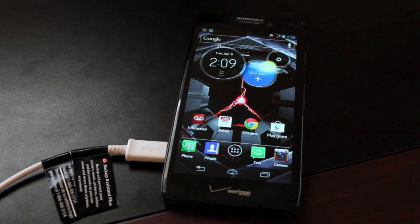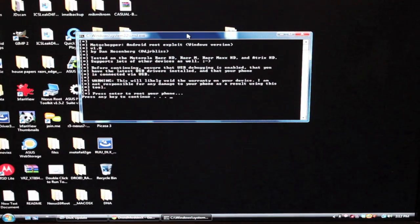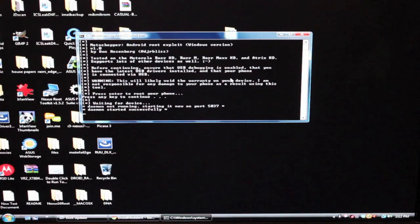So we'll go ahead and get started. You'll need to grab the Moto Chopper exploit from the link in the description. Download that — it'll be in a zip. Unzip it to your desktop, then click the Run button. All you have to do is click Enter, and that will begin the root process.